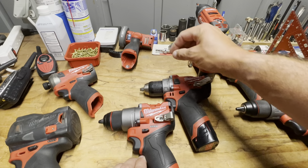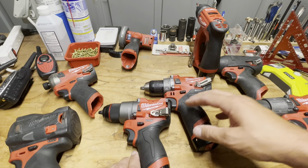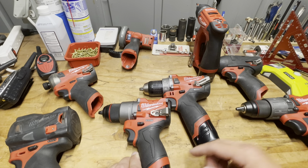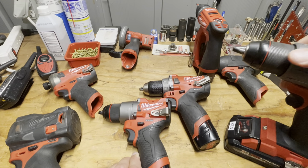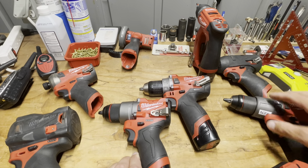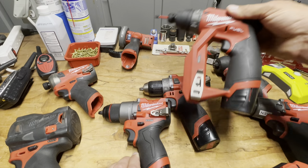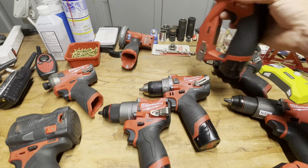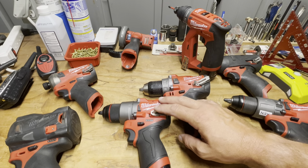One of the big upgrades is they took it from an electronic clutch to a mechanical clutch. Seeing as it only lasted one generation, you can tell it wasn't much of a success. On the M18 I don't mind it as much — I don't use the clutch as much on a bigger drill. After this came out, the installation drill driver came out with a mechanical clutch, which was a telltale sign.